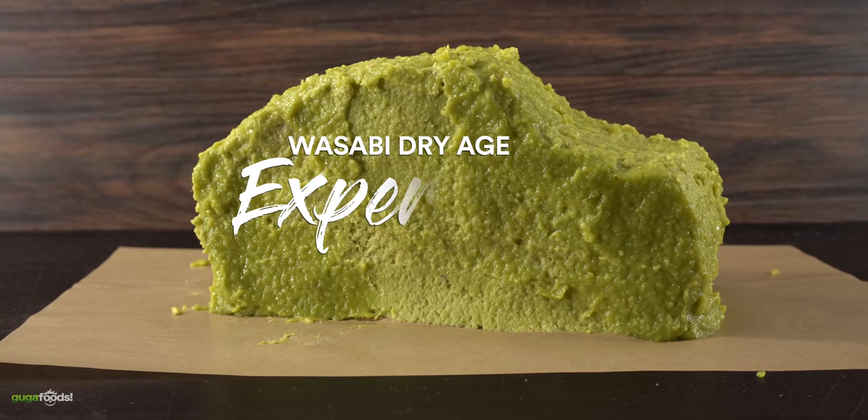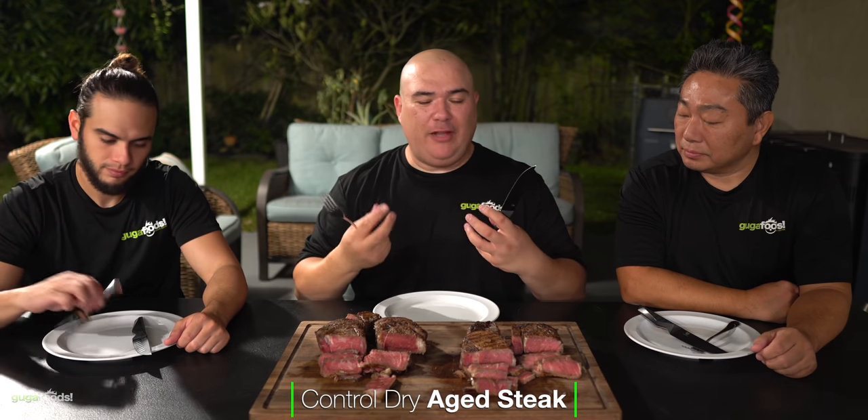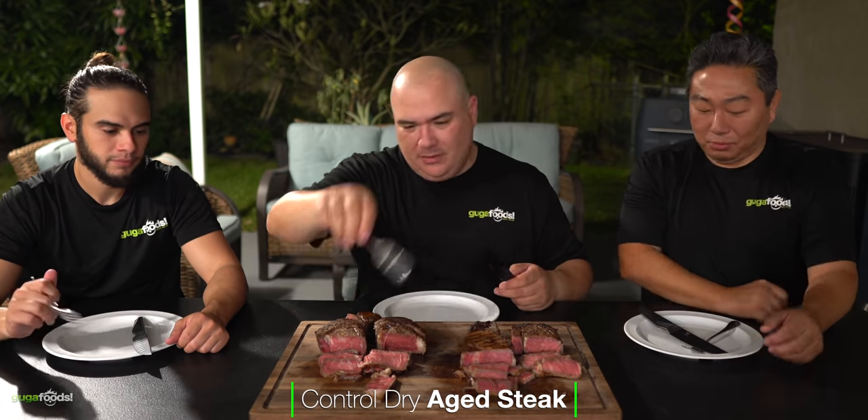Angel was right there as well. This is one of those experiments where we all know it's the wasabi — Hiro was here helping me out. So we got the regular dry-aged here and then we've got the wasabi dry-aged. I'm super excited to find out if it's going to make any difference. Hiro, what do you think — will it be different? He's never tried wasabi-aged of course, so we're going to find out. Let's try the regular dry-aged first so we know that baseline flavor, then we can compare.